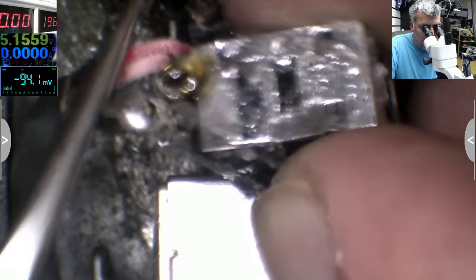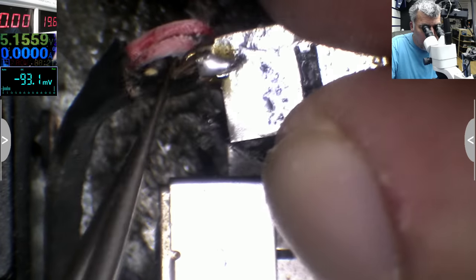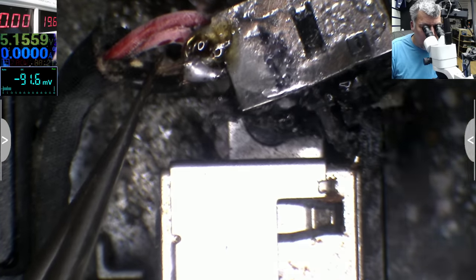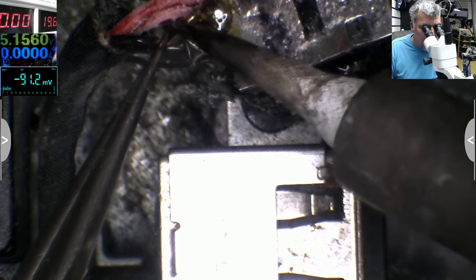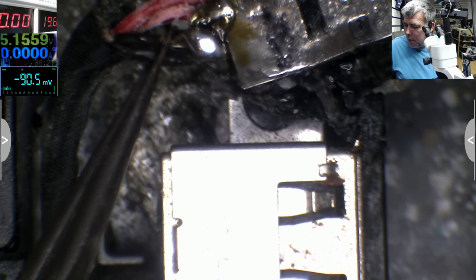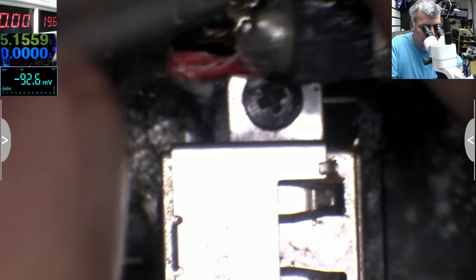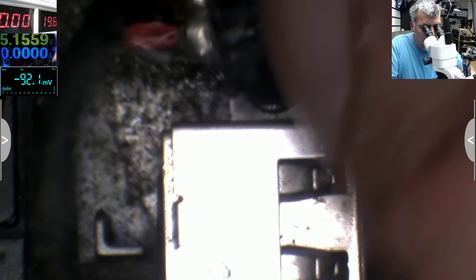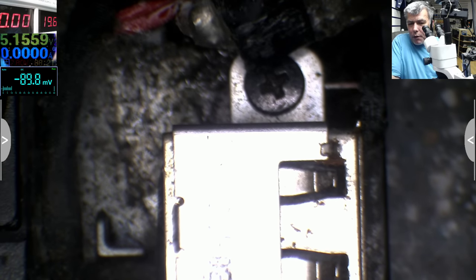There's no point replacing the charging port — the charging port is fine. The problem is the wire, the ground wire. Everything is fine — not a big problem. The big problem is how to fix the charging port back in place, and for that I will use hot glue.